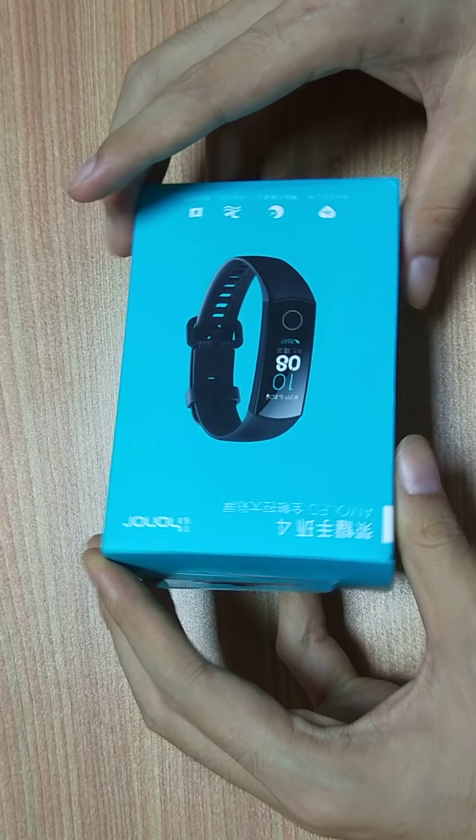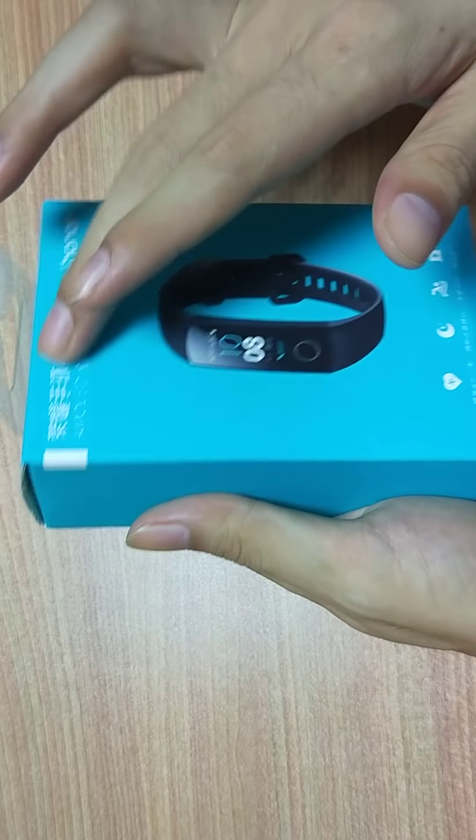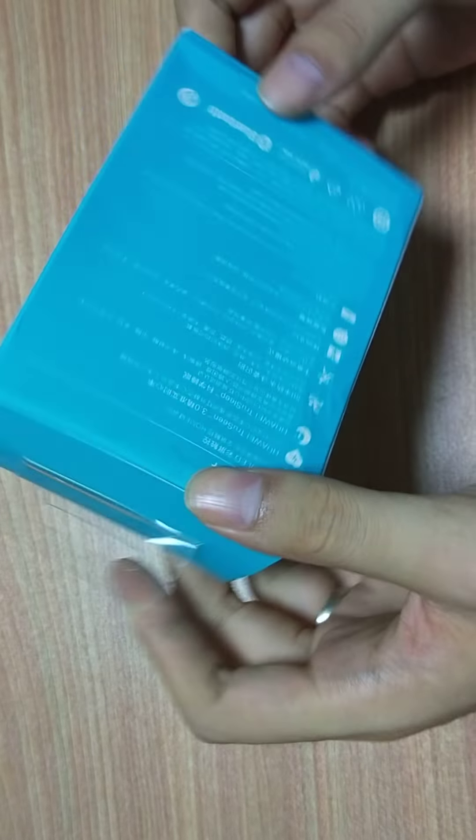This is the Huawei Honor Band 4. It's the Chinese version. Don't worry — we will teach you how to change the language.